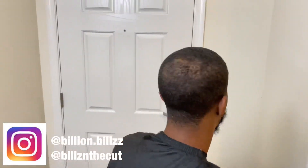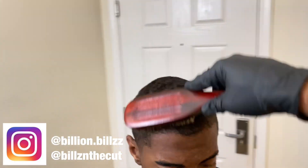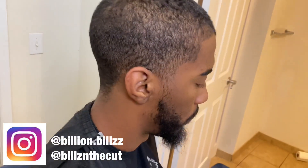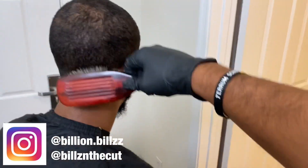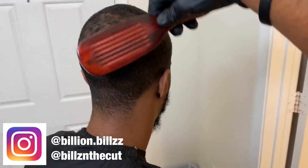Now that we got it to the length we want, we're going to brush his hair in the pattern we want it to go. He said he wants to be a waver, so we're going to brush it in the direction the waves are going to go. I'll show you guys — start brushing in the pattern of the waves. See the crown — get the crown right.